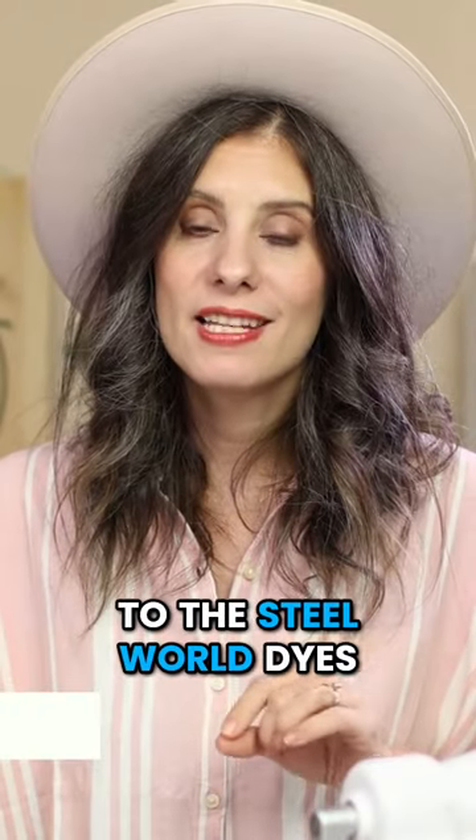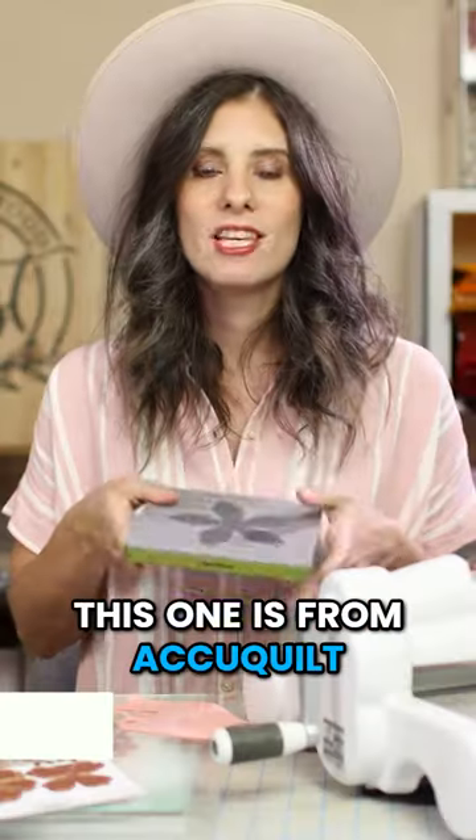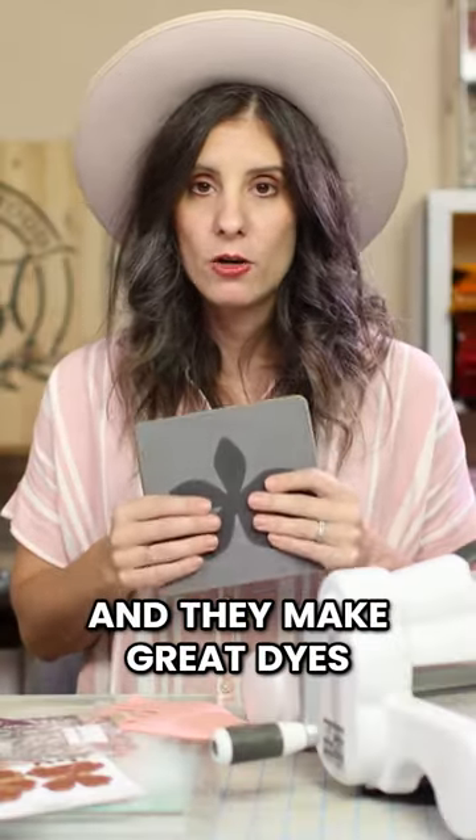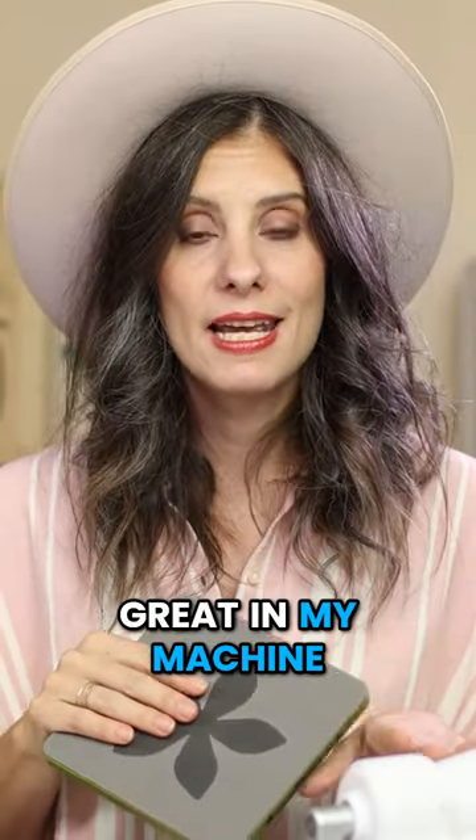When it comes to the Steel World dies, it's pretty easy and cut and dry about using off-brand dies. This one is from AccuQuilt, and they make great dies. They're a little bit pricier, but they still work great in my machine.